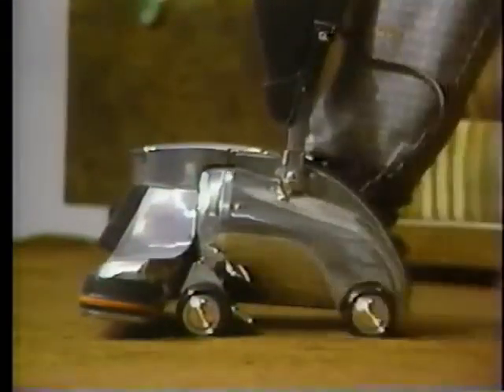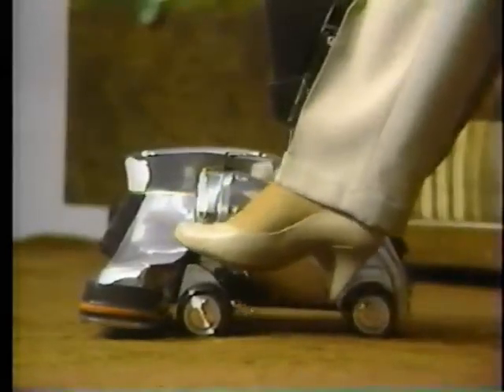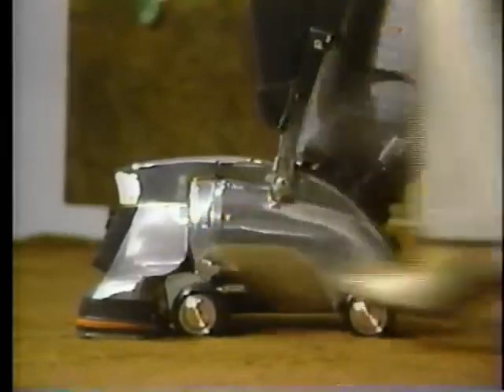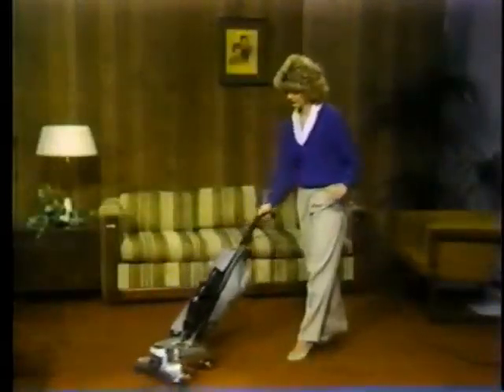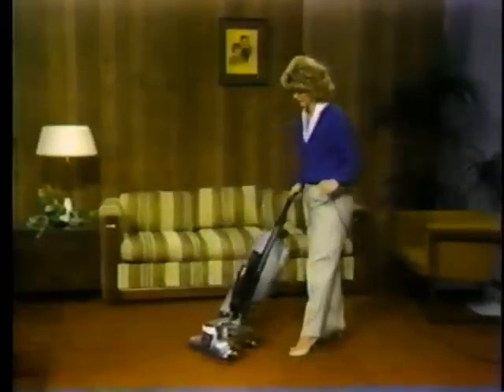Once again with the motor running, listen for a definite change in the sound of the motor. Keeping the arm fully extended, move the cleaner in steady, even strokes over the carpet for the best results.